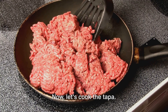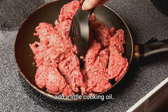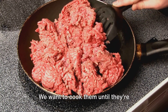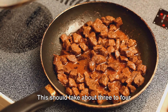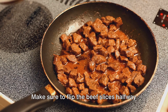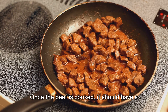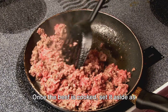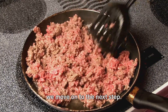Now let's cook the tapa. Heat a skillet over medium-high heat and add a little cooking oil. Once the oil is hot, add the marinated beef slices. Cook them until they're browned and cooked through — this should take about 3 to 4 minutes per side. Make sure to flip the beef slices halfway through to ensure they cook evenly on both sides. Once the beef is cooked, it should have a beautiful brown colour and a delicious aroma. Set it aside as we move on to the next step.